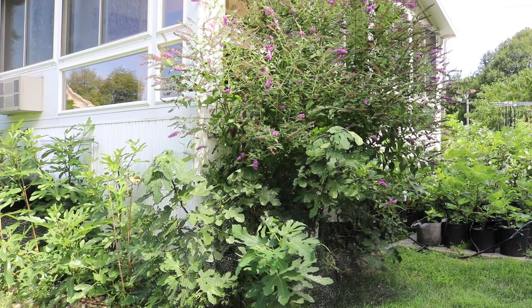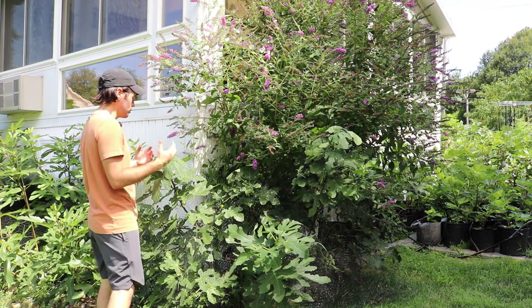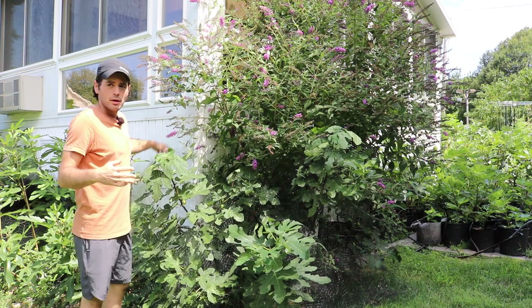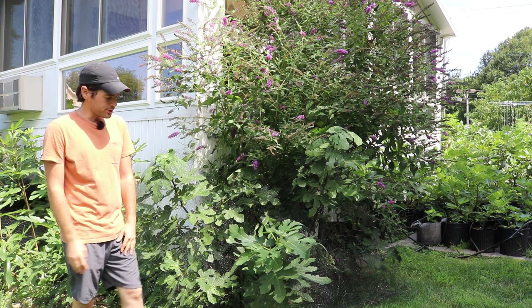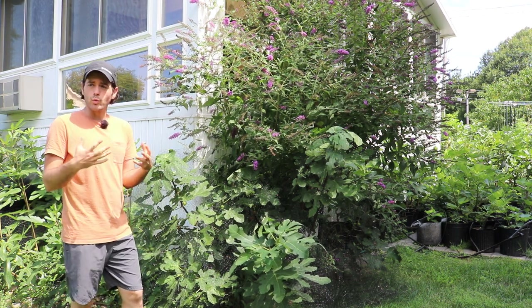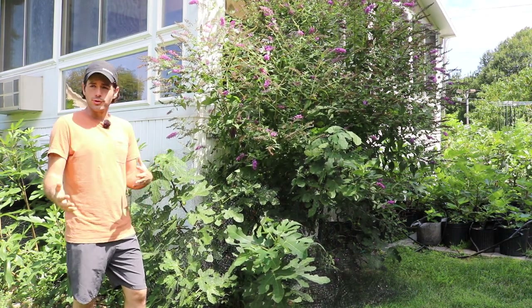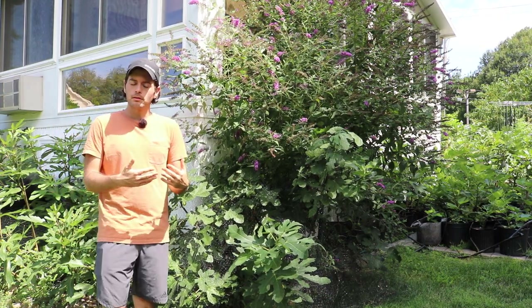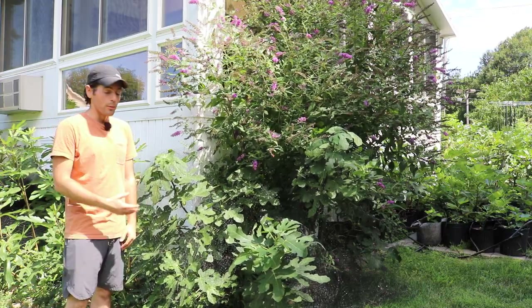All right, you guys, this is Ross the Fig Boss. We're doing another fig variety review today because I've just been so thoroughly impressed with this particular variety. I'm not going to cover every single variety that I grow this year, as I do every year. I really try to point out the standouts, make sure that you guys are aware of what a really great fig is for different reasons. We can learn from different trees and talk about the differences between them.